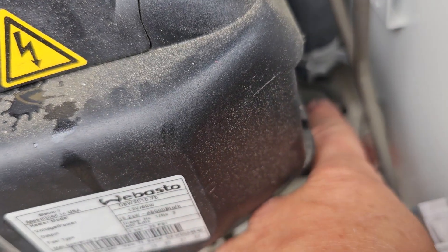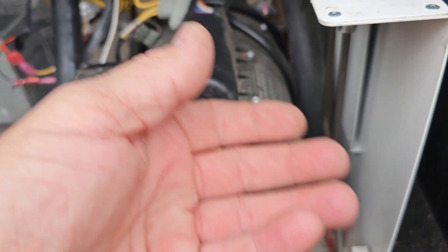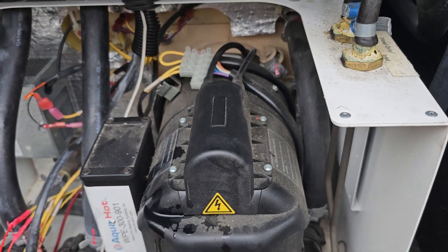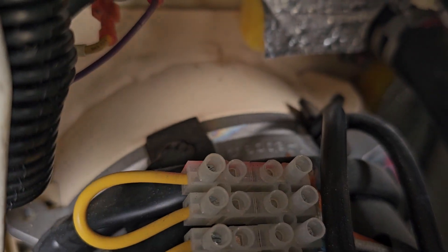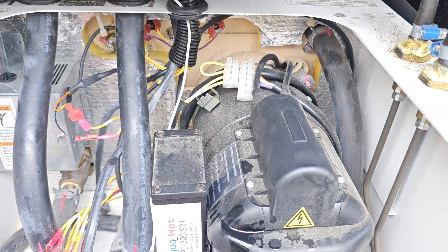Now this is the stir pump — Pump 3. It takes the heated coolant from the bottom and keeps circulating it so it doesn't get a hot spot inside the tank. We turn off Pump 2, then Pump 3. You hear the swishing? That's it stirring up in there.